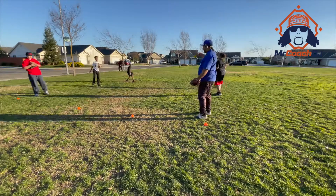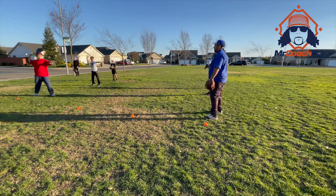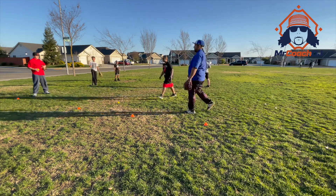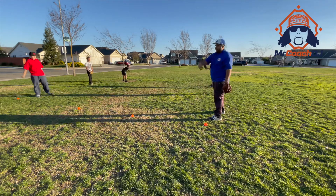We love the follow-through — bye-bye. See my foot's here. Bye-bye.